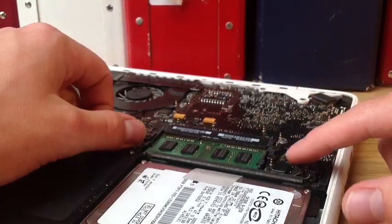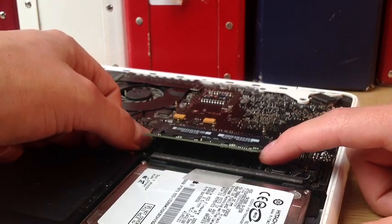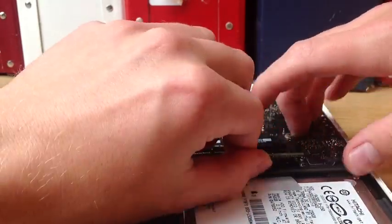Anyway, this is the RAM — you just have to pull these clips back which releases the RAM, as you can see there, and these are 1GB each. There we go.